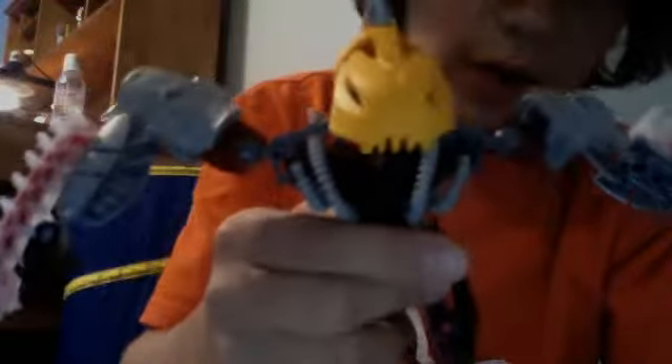Let's get on to his mask. The mask is really cool. It's from the Bionicle Stars, as you can see. It has these cool Roxy blades.